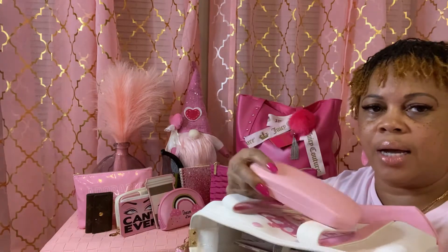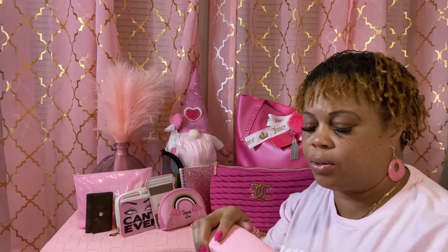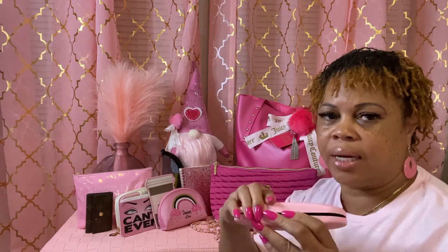This is my eyeglass case because I do wear glasses, so I just have my case in here with my glasses in it.